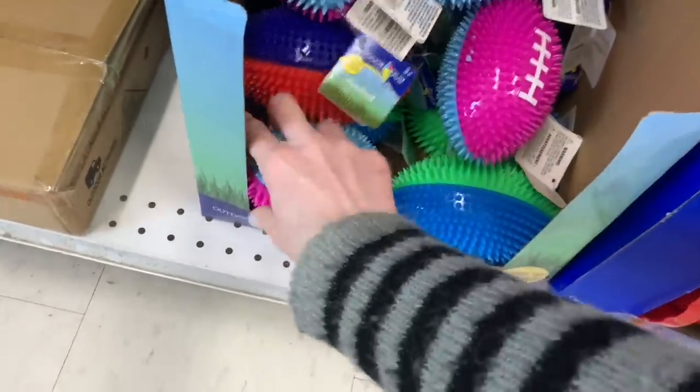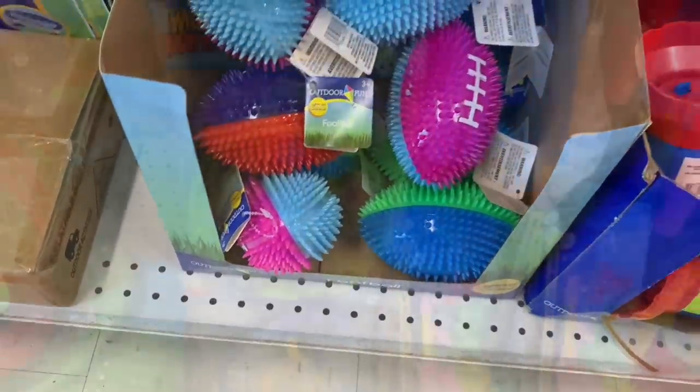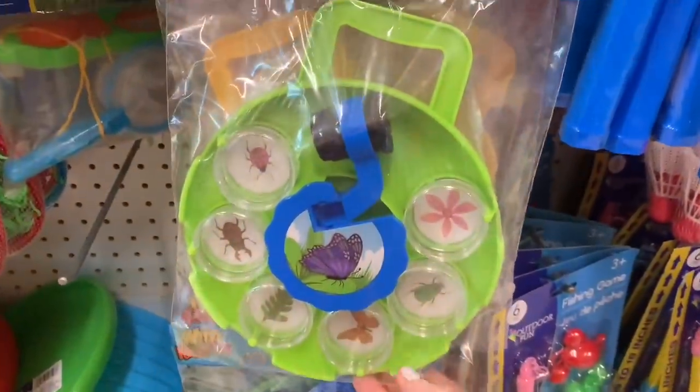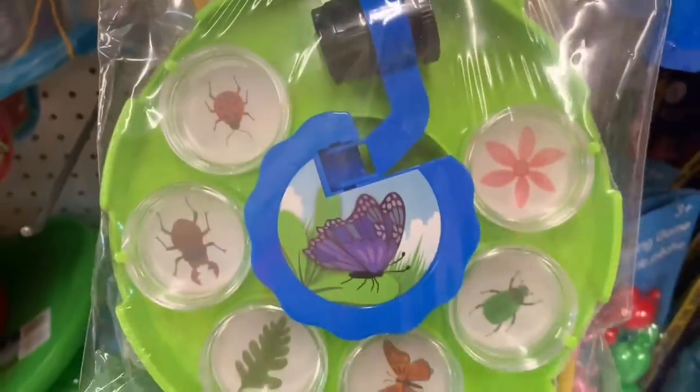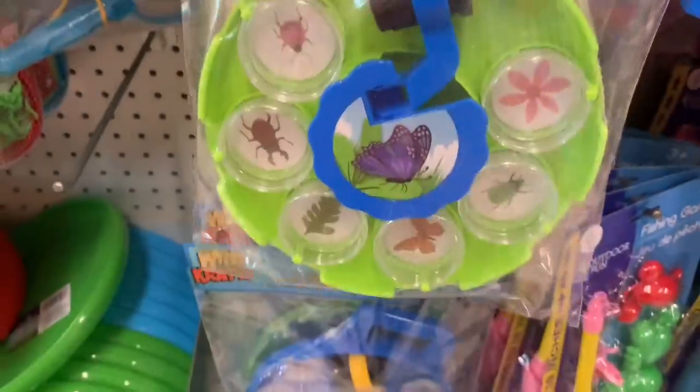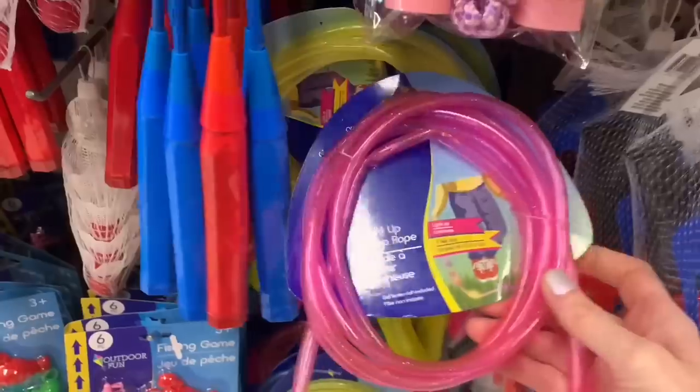These had just been put out. They are a light-up LED football with that rubber-tight material and the little spikes all over. Someone asked me to show this again — it is the Wild Kratz Bug Viewing Kit. First time I've seen this at Dollar Tree; never seen this in prior years.